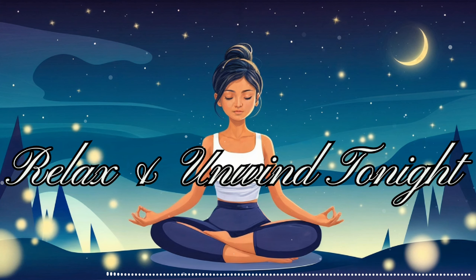Now, let's begin by settling into a comfortable position. You can be seated or lying down, whatever feels most natural for you. Take a moment to adjust your body, ensuring that you feel supported and at ease. As you get comfortable, start to bring your attention to your breath. Notice the gentle rise and fall of your chest and belly as you breathe. There's no need to change anything about your breathing just yet. Simply observe it as it is.